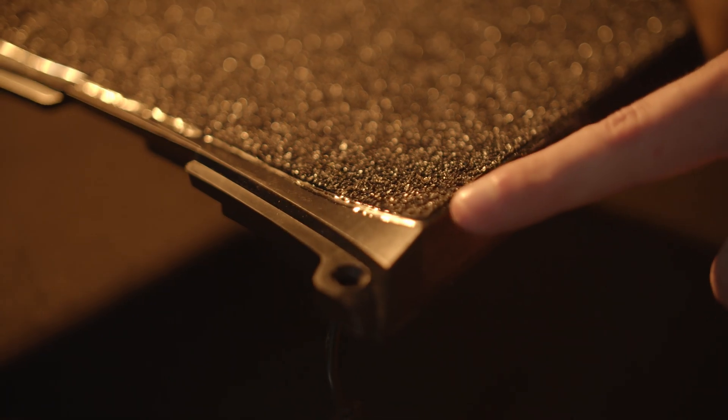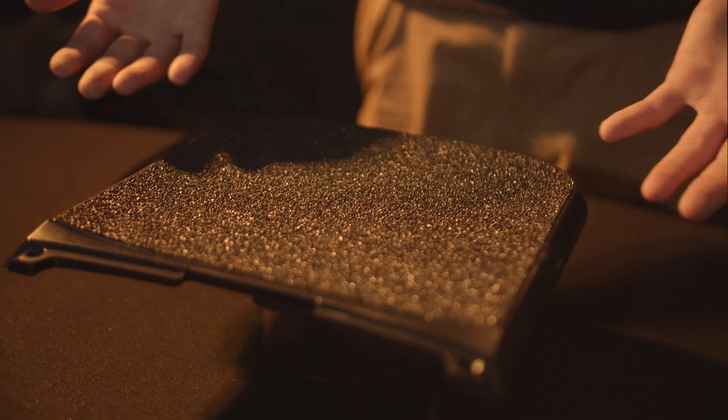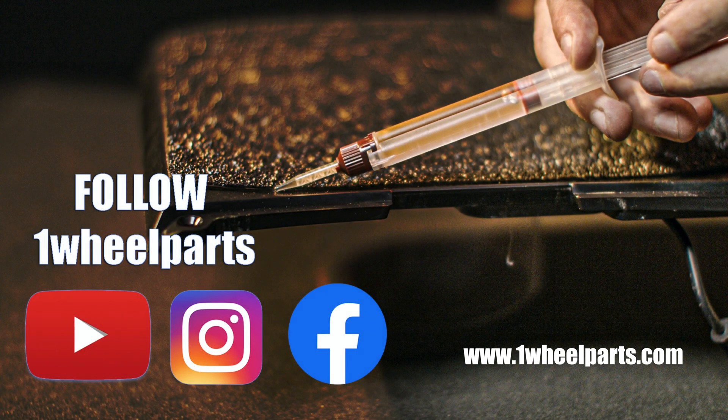Once it's cured you're ready to start shredding again. This has been Austin with Onewheel Parts. Be sure to like, comment, subscribe, and follow us on Instagram and Facebook.